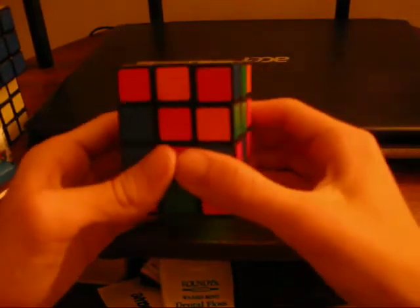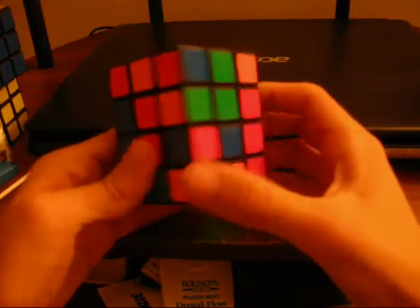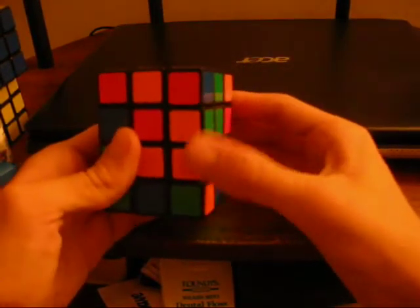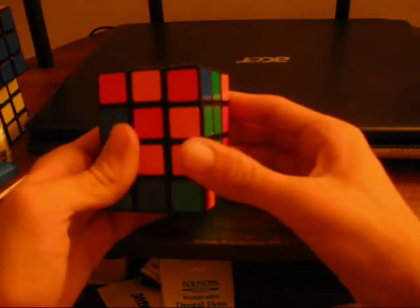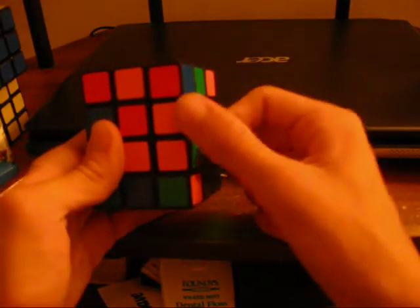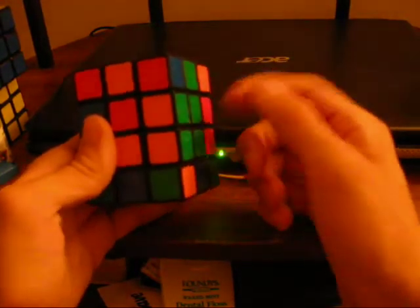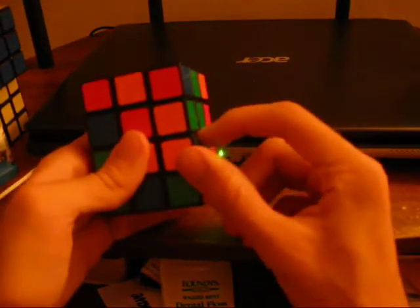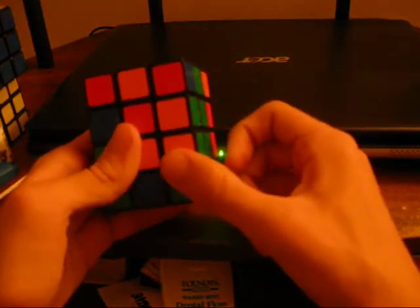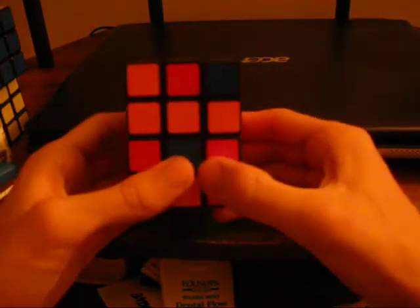Once you have that done, then you work on corners, just like the domino. One thing I'd like to point out: since there's more centers and edges, instead of just one edge, you have two edges next to each other where it's solved, which forms an edge just like on a 4x4. Because of that, you can have two edges that both have the colors you're looking for, and that can really mess things up when you're solving.